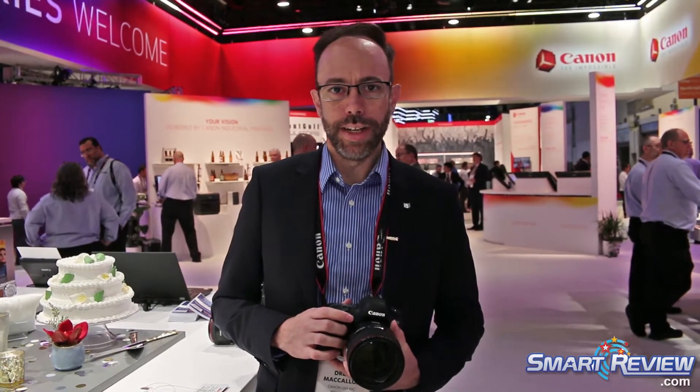Hi there, my name is Drew McCallum, Canon USA. Here we are at CES 2018. I've got the brand-new 6D Mark II here in my hands, along with the new 85mm f/1.4 IS L lens.